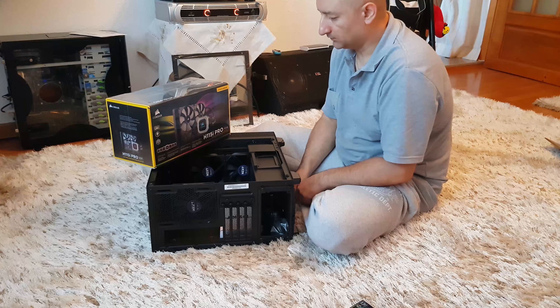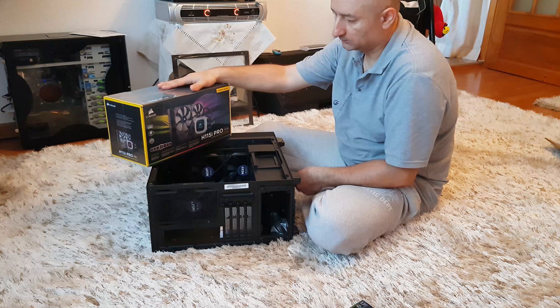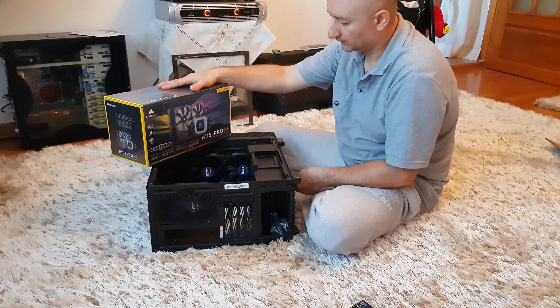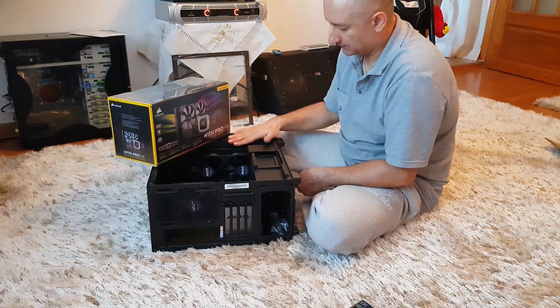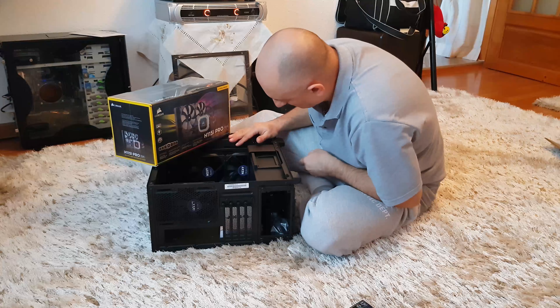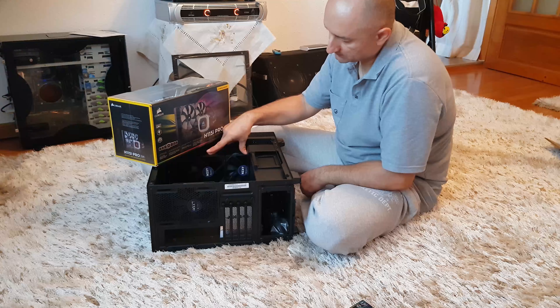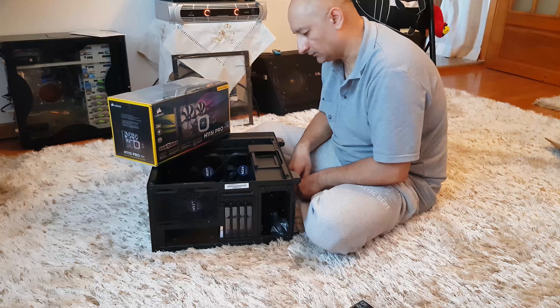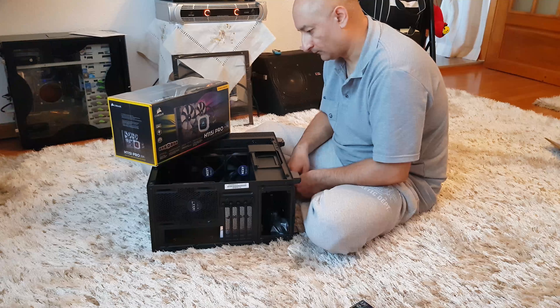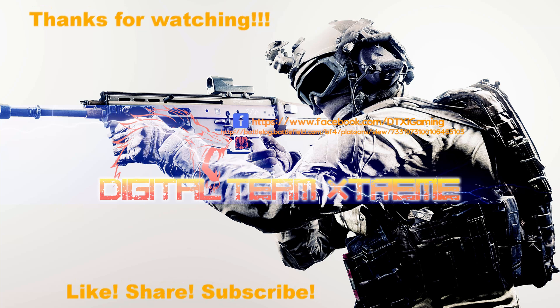I'm still going to have to figure out how to mount the all-in-one cooler on this. Click the like button if you enjoyed this kind of format and let me know if you want to see more. Like I said, I'm still waiting for a suitable motherboard and CPU — I was holding out for the 9000 series from Intel, thinking maybe the 9700K, or why not the i9? Catch 'em by surprise!